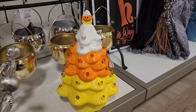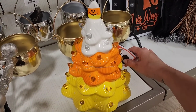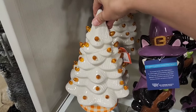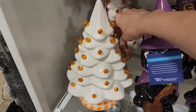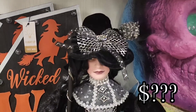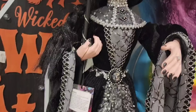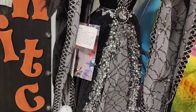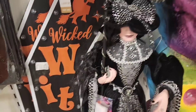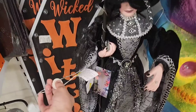And then they had a couple of these Halloween ceramic Christmas trees. You can barely tell that I'm pushing the light button, but I did push the light buttons on these. They have these witches again this year — unfortunately I did not get a price. I cannot remember if she was $29.99 or $39.99. It's been a few days since I filmed this, but she does have a little broom that she's holding and it lights up, which I thought was really cool.